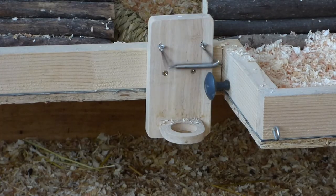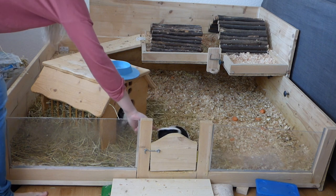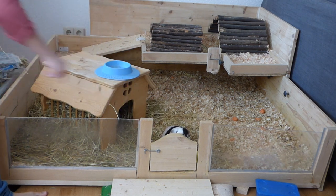I usually start by taking everything out of the cage — so the water bottle, all of their houses, the hay rack, or in this case the hay house.